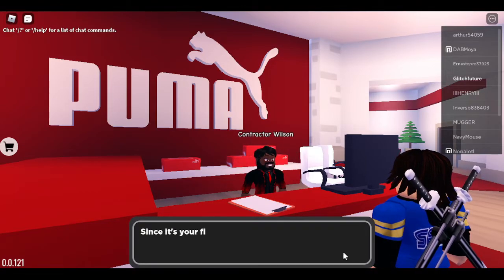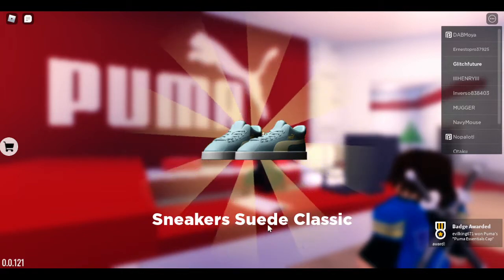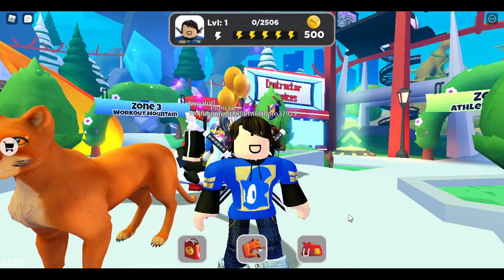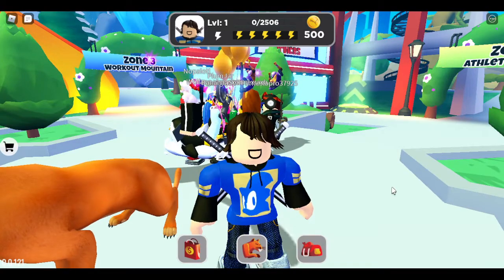And there you go — Puma Essentials Cap! Well, that was easy. That's how you get the new Puma Essentials Cap.